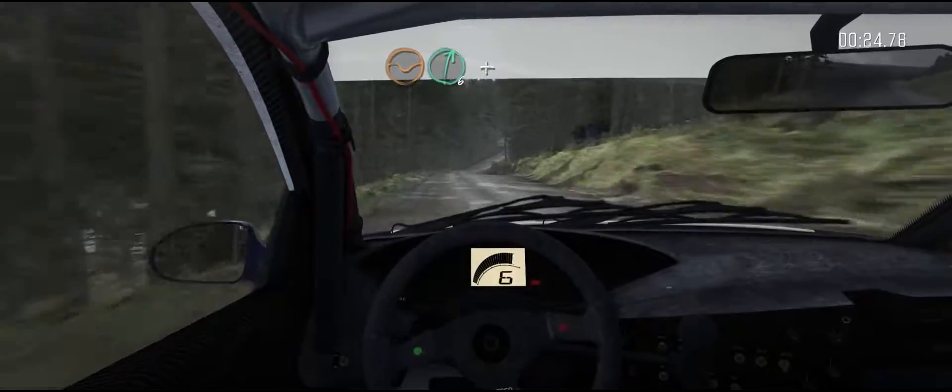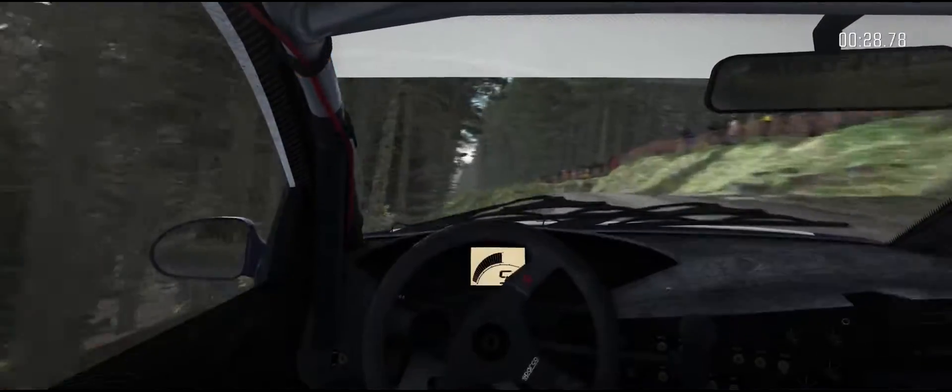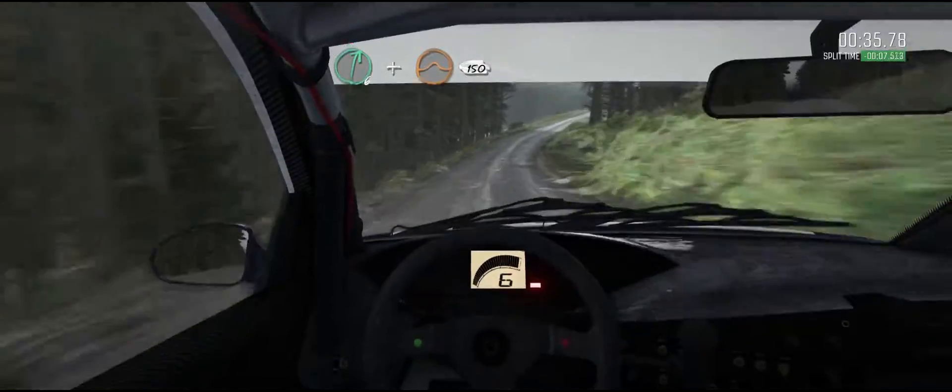Dip, right 6 and left 5, mark long over crest, 100. Keep right over crest, 80, keep left over crest, 80 over crest, right 6, crest jump maybe, 150.